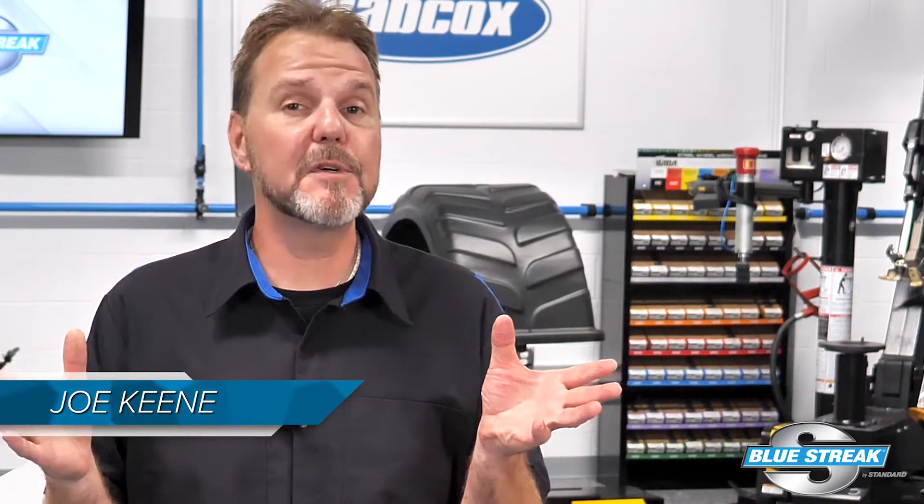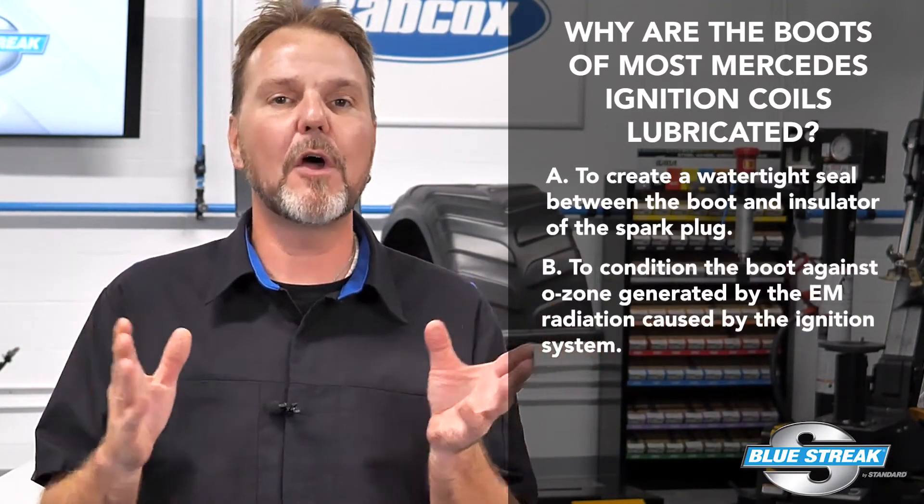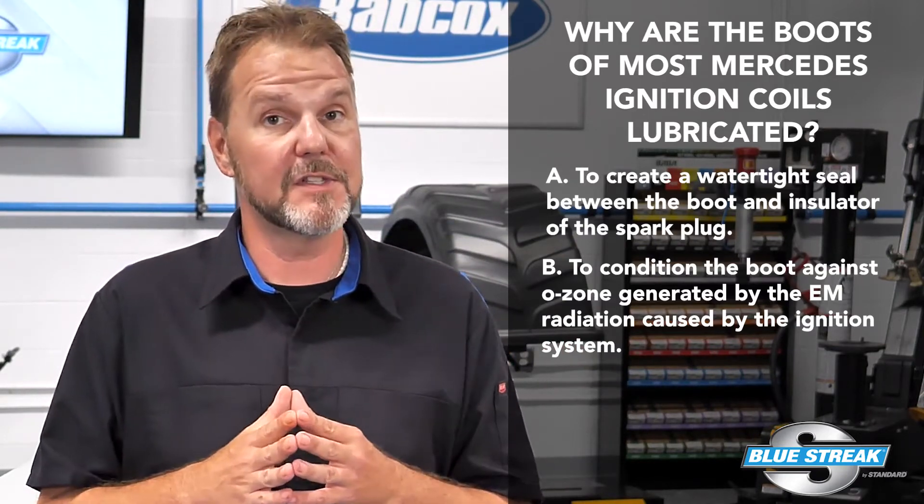Quick quiz. Why are the boots of most Mercedes-Benz ignition coils lubricated at the factory according to a recent TSB? A, is it to create a watertight seal between the boot and insulator of the spark plug? Or B, to condition the boot against ozone generated by the EM radiation caused by the ignition system?